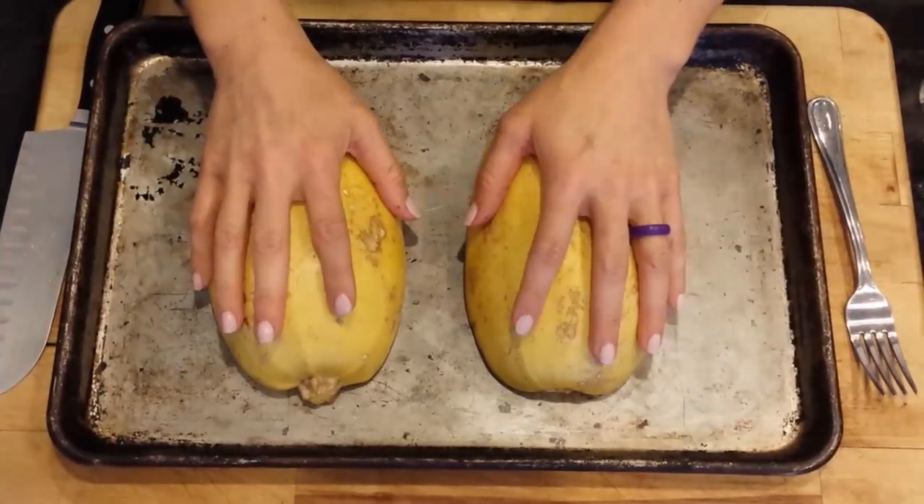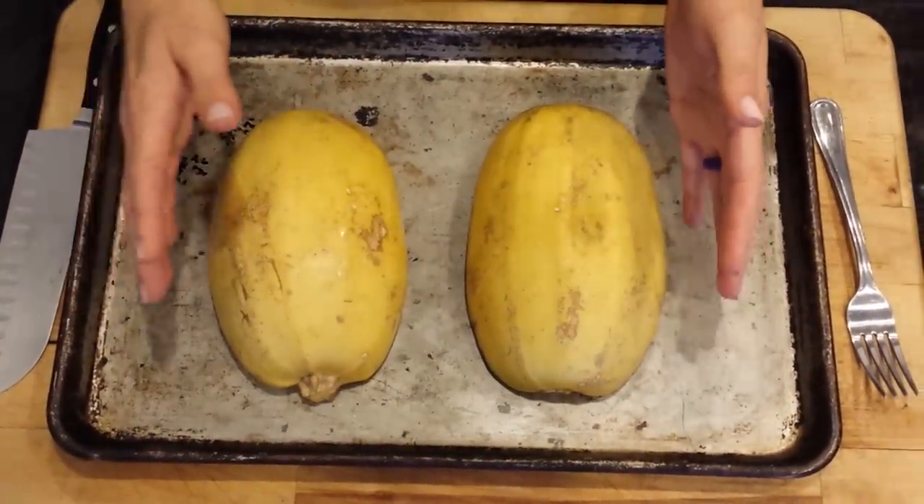If they're smaller, they're going to be done earlier. If they're bigger, they may take a little while longer.